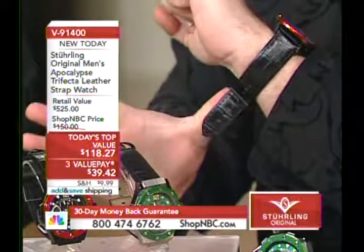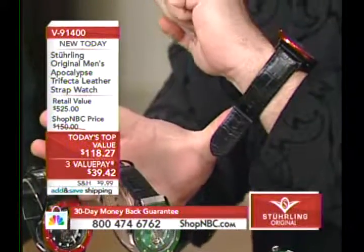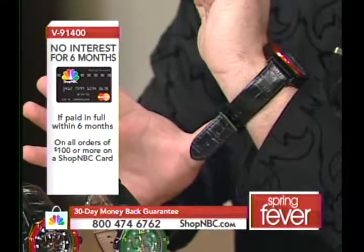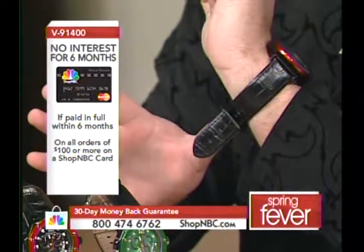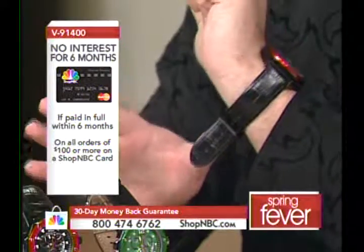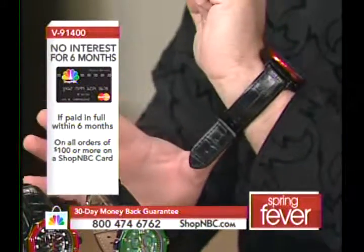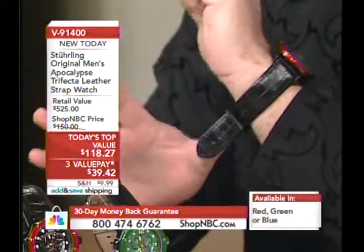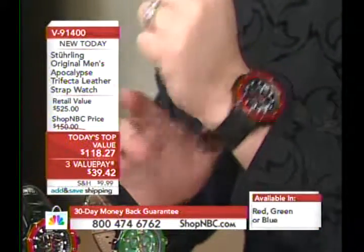All the bezels have the signature Sterling S screw heads. The watch comes mounted on a genuine French leather strap — 24 millimeters — which fits about an eight and a half to eight and three-quarter inch wrist out of the box. Please remember: eight and a half to eight and three-quarters is the maximum wrist size out of the box.